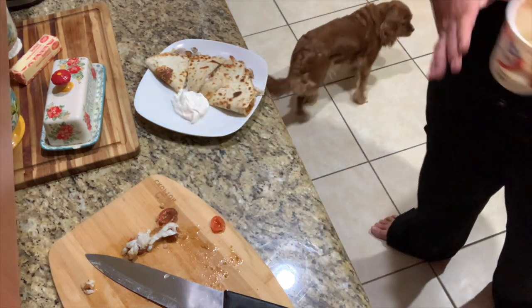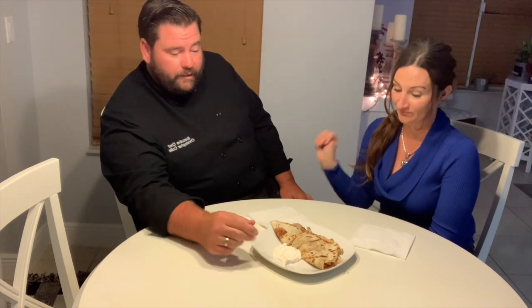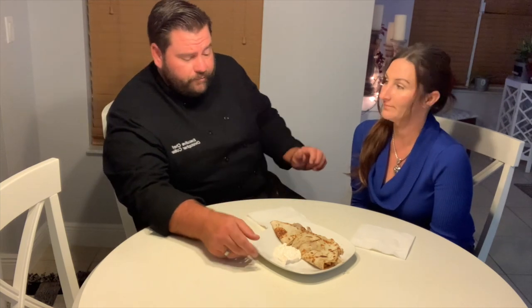There you go — weakfish quesadilla! She did such a great job catching all these fish. What we did was a nice grilled quesadilla with swiss cheese, some grilled heirloom tomatoes, toasted off with a little sour cream. Good stuff, let's give it a shot.